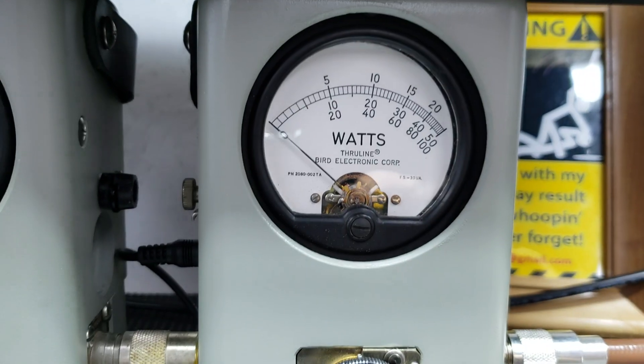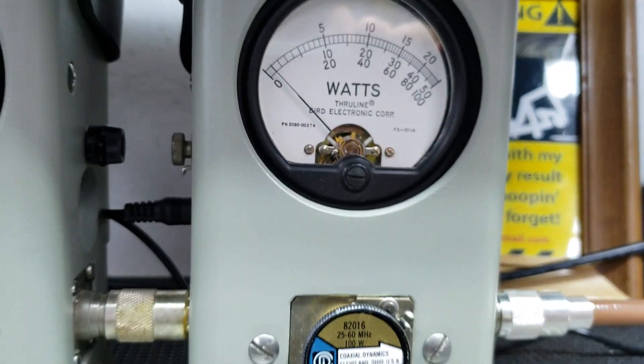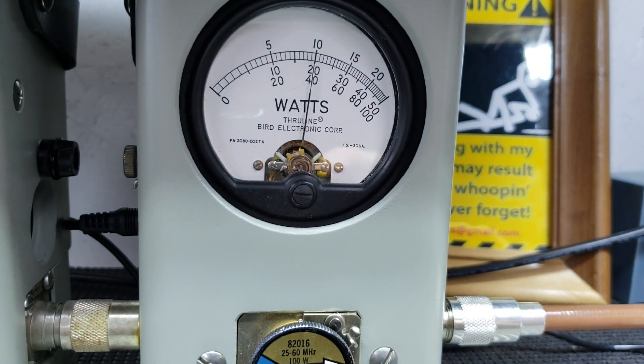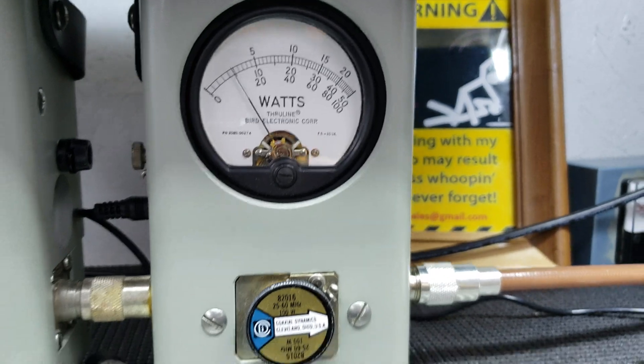100 watt slug. Average power — right about 10 Bird. Peak power — call it 40 to 41 peak.